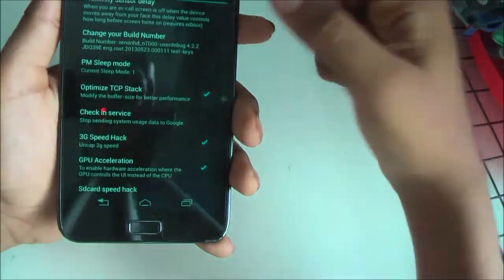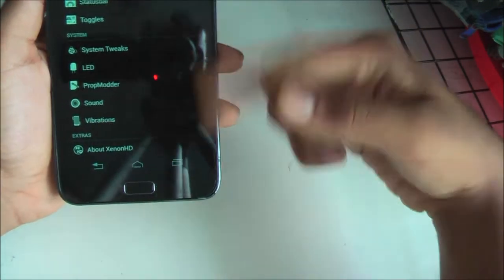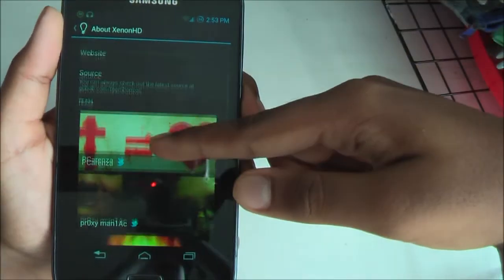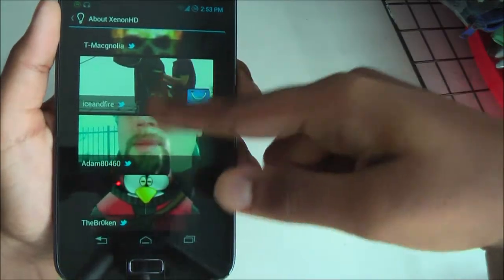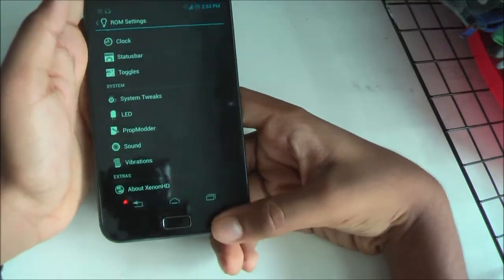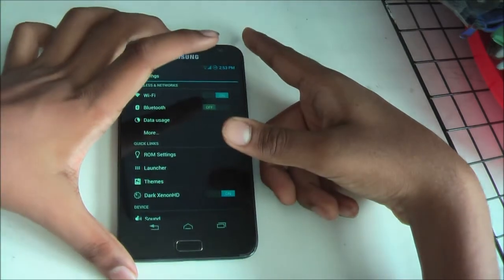Going into 'About Xenon' shows you the sources, the developer's Twitter page, and a link to donate to them. So guys, this is the end of the first section and I hope you enjoyed it. If you want me to review anything for the Galaxy Note — apps, games, ROMs, or kernels — put your comments below and don't forget to subscribe and like.